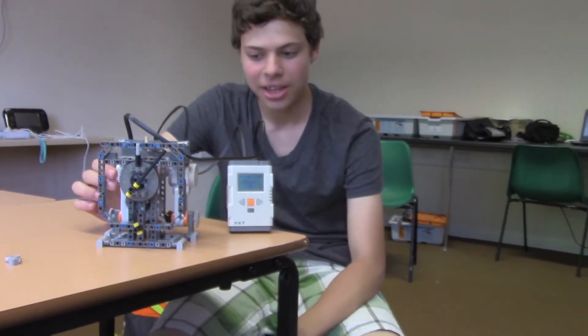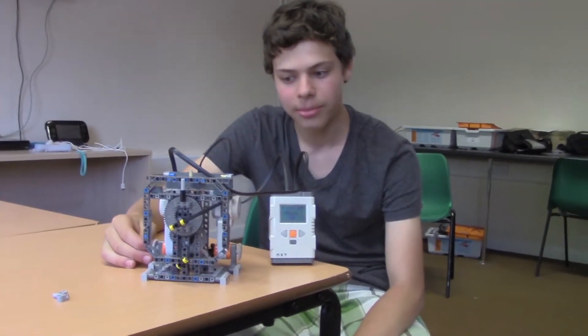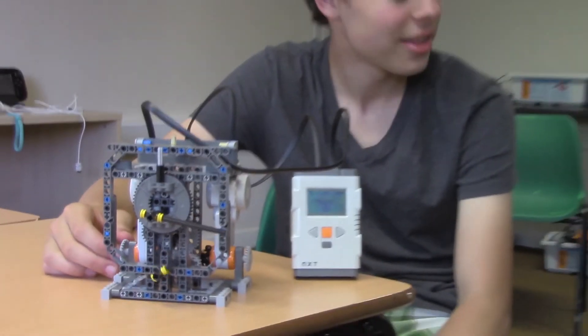Ok, so this is my clock. I made it out of Lego. It tells the time. And that's it. That's all I have to say.